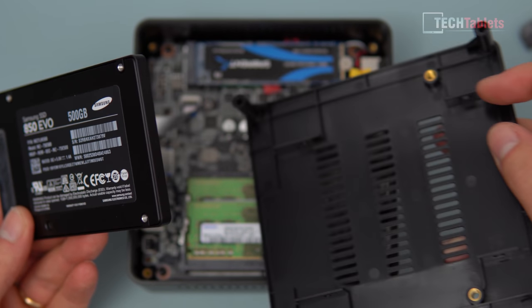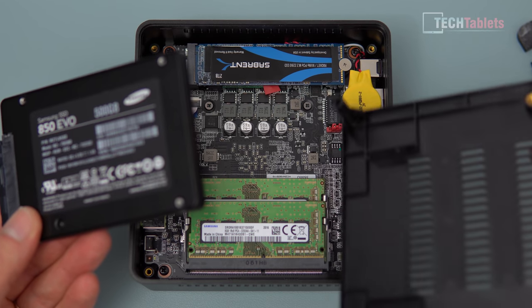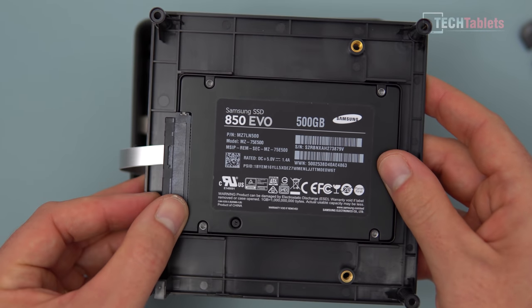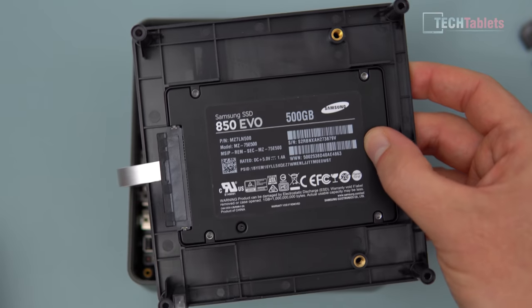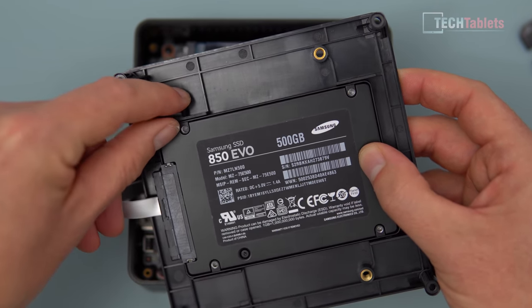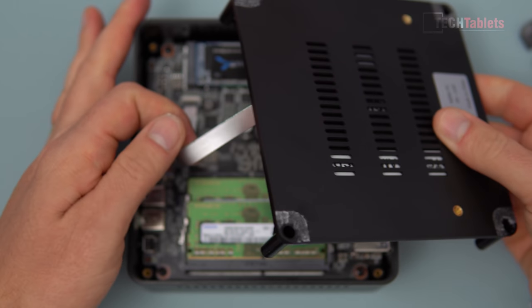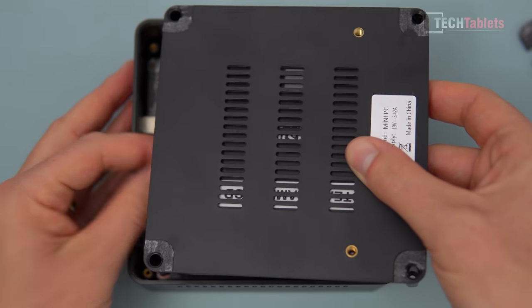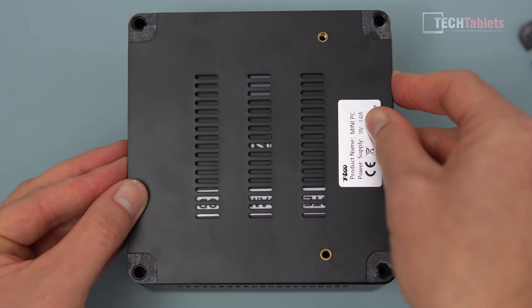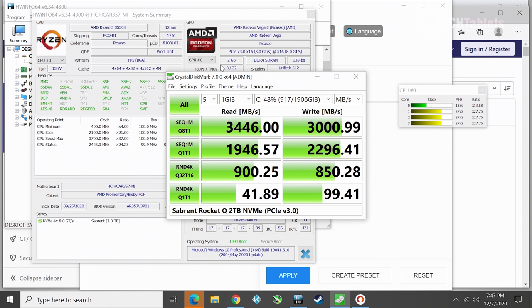The 2.5 inch drive goes on the bottom of the unit. There are some vents there and the VRMs are nearby, so installing the drive may make those components run slightly hotter, but I haven't noticed too much of an issue. Use those M3 by 5 millimeter screws to screw the drive into place on the side, then flip the cable around and bend it carefully. Put the bottom back on, screw everything into place, put the rubber feet back on, and we're set.